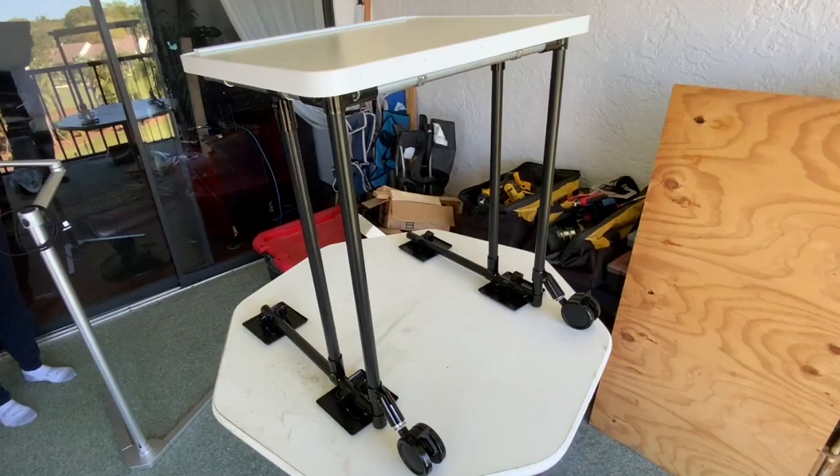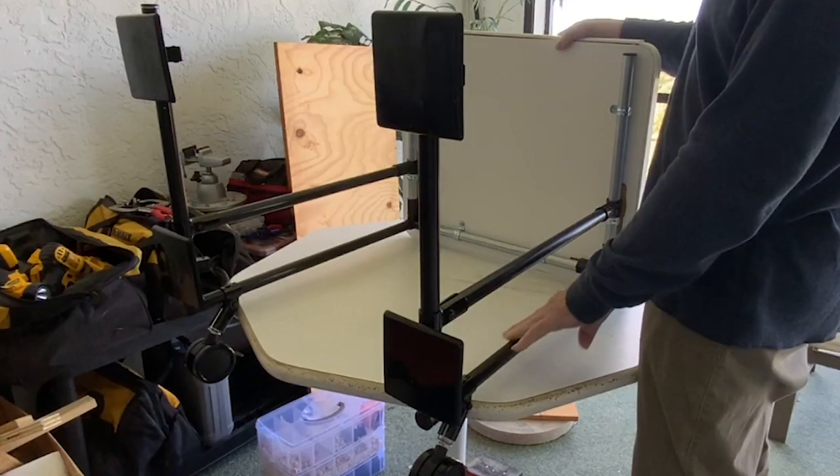So if you want to talk a little bit about why you made it and then a little bit about how you did it, I'll pull up some pictures and we'll show everybody what you did — because you had a lot of neat tricks and hacks in there that I think people will find useful.